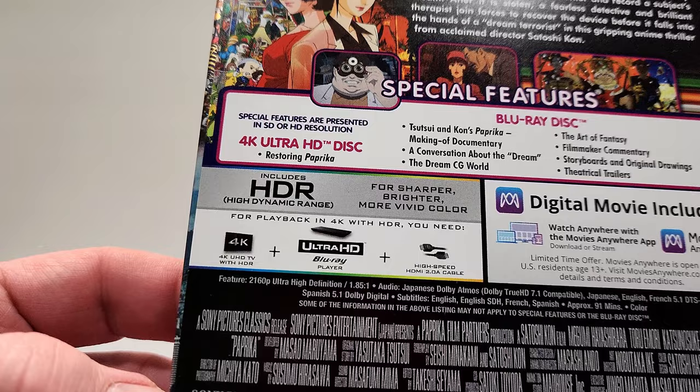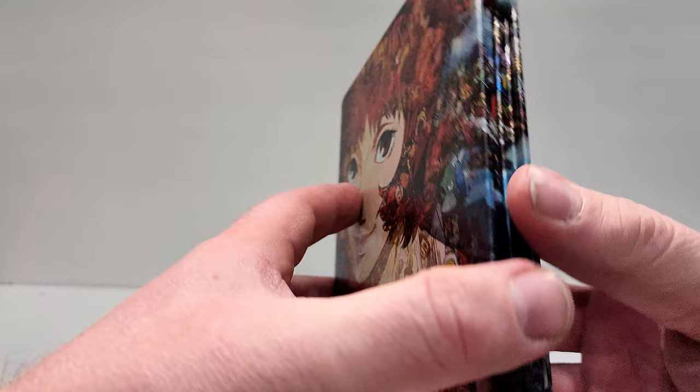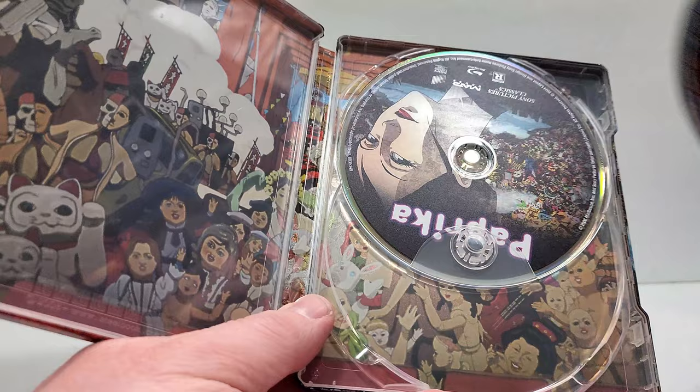Here is the back — cool look there. It also has some smaller images embedded into it, looks really cool. This image kind of wraps around the middle, which is a bit odd but looks cool. Here's the inside — you get some imagery there. The 4K disc has the same art as the front, and the Blu-ray has the same art as the back. That's kind of cool, and there is the interior art.